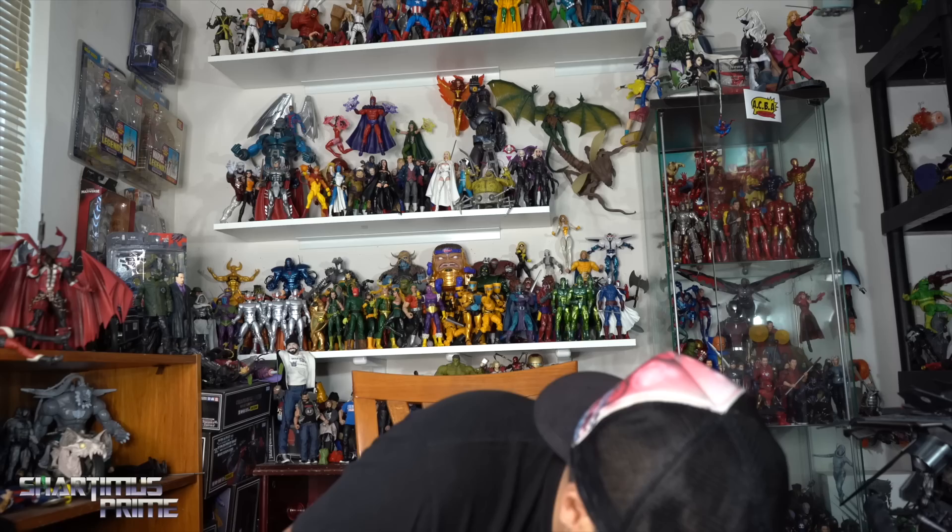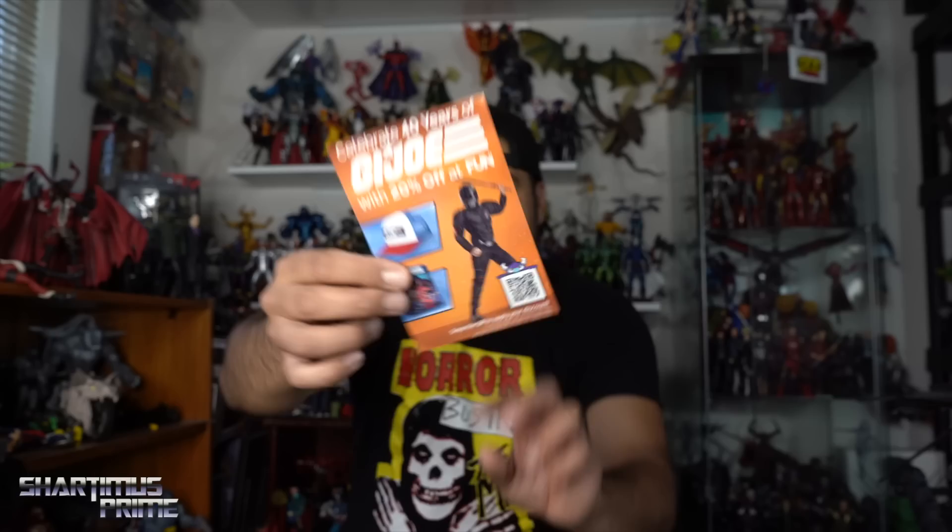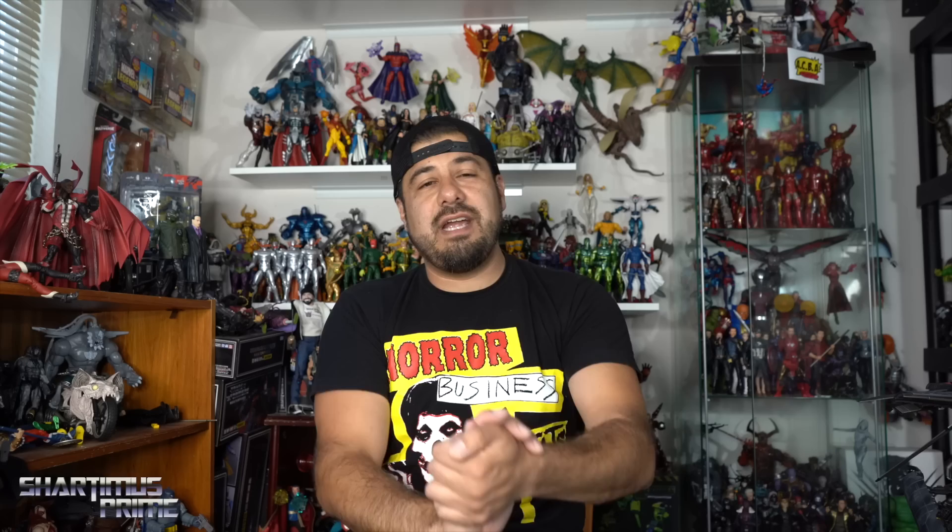And here's the Fun.com promo card with a QR code if you want to use that. Thank you so much to Hasbro for sending this my way, and thank you all for watching and helping make this stuff happen — I appreciate you all. Stay tuned for the live stream on the Rust Toy Reviews channel tonight, and the Whatnot live stream tomorrow night. Also stay tuned for a LEGO Optimus Prime video tomorrow. See you there, thanks for watching — peace!